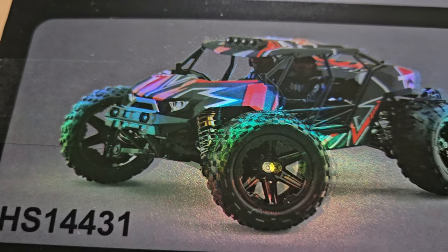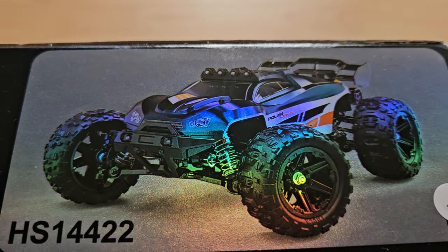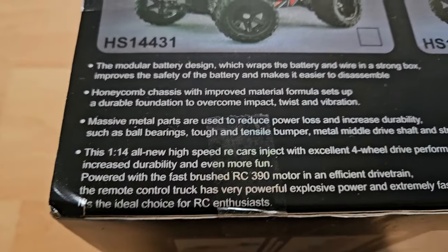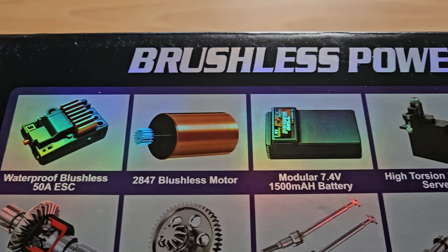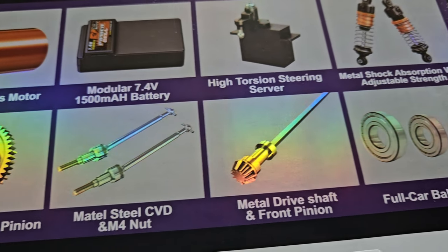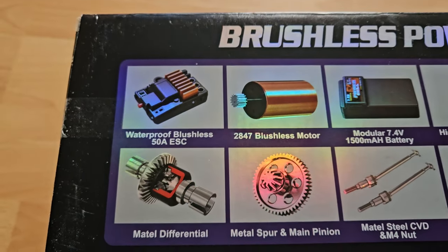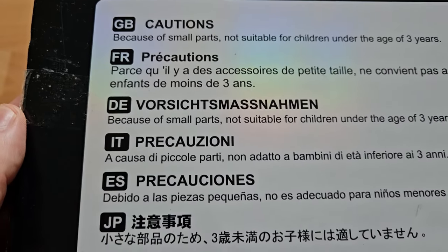They have different models. I actually wanted the 14-4-3-1 but here I am with the 4-2-2. At least they are consistent with their mistake — it still says 'blushless' instead of 'brushless.' Lots of metal parts, though.